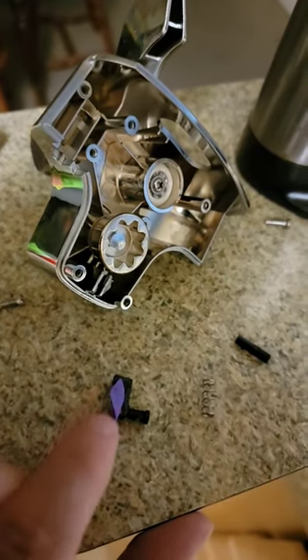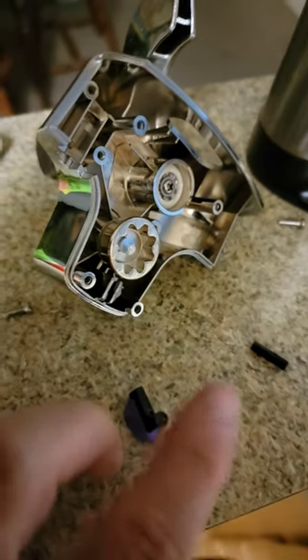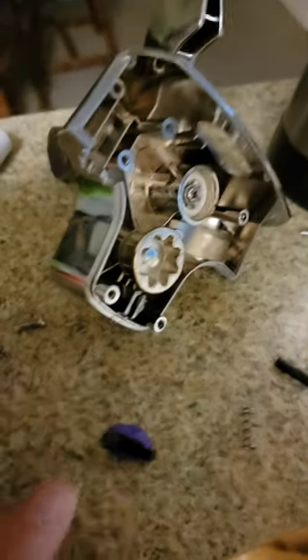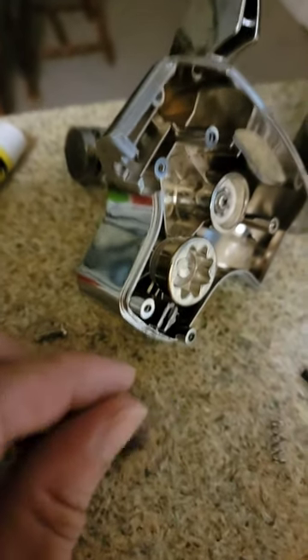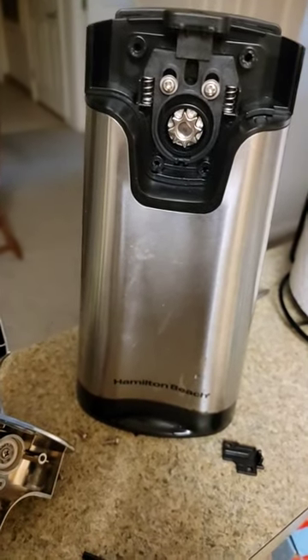But we put it all back together. If this was a nicer brand or a more expensive Hamilton Beach model — not sold at like Walmart where I got this one — this would probably most likely be metal. A couple of these little plastic pieces would either be a better piece of metal or a better piece of plastic. Instead, you get this cheap little plastic that breaks off and causes all the issues and it doesn't work. So, cheaper isn't always better, guys — and there's an example why.